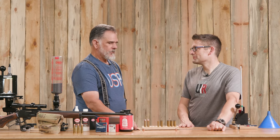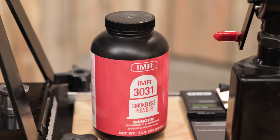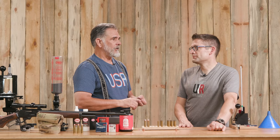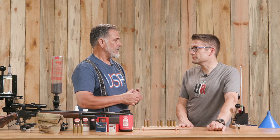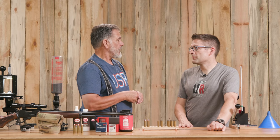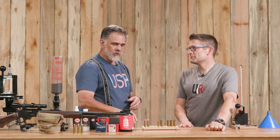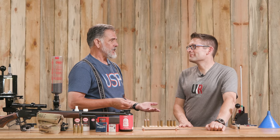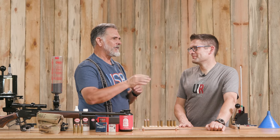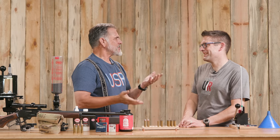There are a whole bunch of different powders that work well for this. I went with the old classic IMR 3031 — it's been used in the 45-70 for an awfully long time and still works really well. Both of the 4198s from IMR and Hodgdon work good. Alliant Reloader 7 is another excellent powder. H322 is one a lot of guys really like — they're getting incredibly good groups with it. I didn't use it today because I hadn't used it before in the 45-70, so I just stuck with 3031. With the charge we've got, we should be getting around 1,900 to 2,000 feet per second.